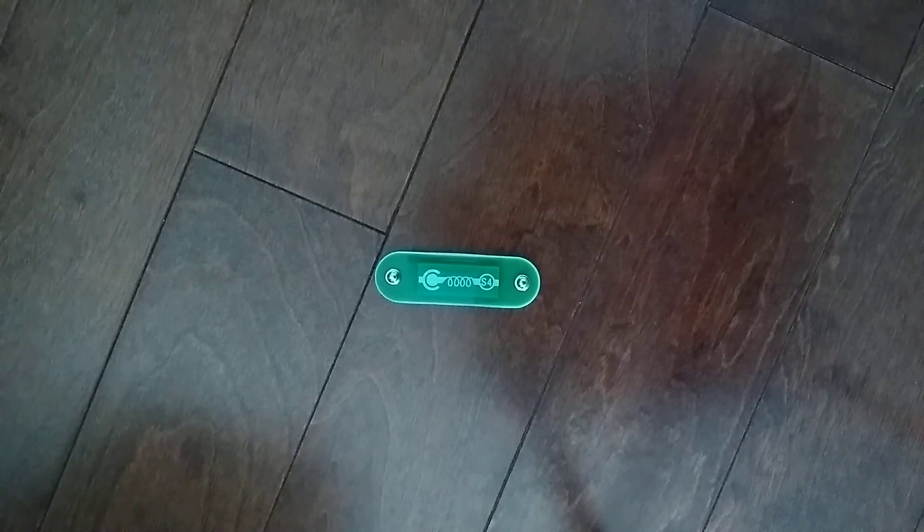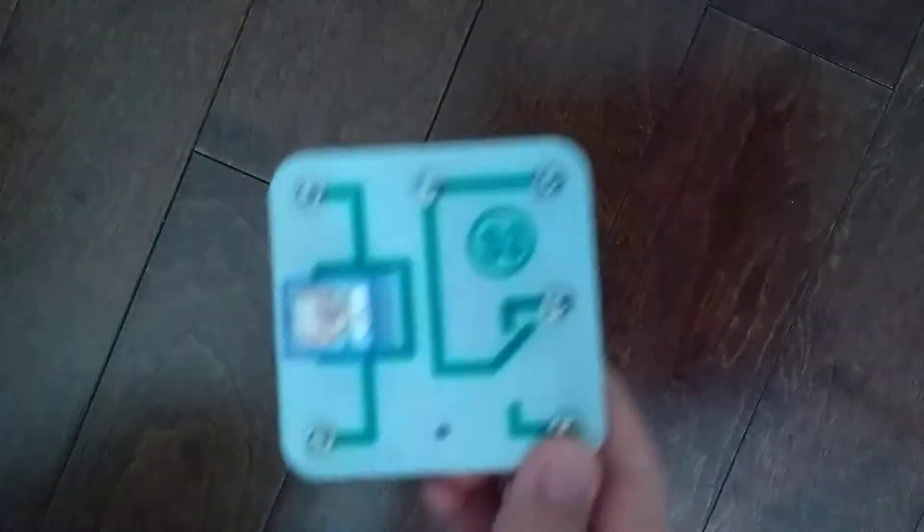Hey guys, this is Exploratory. I'm an official Owen here. So we're gonna do another snap circuits parts video. In the previous video, we did the S3 relay.